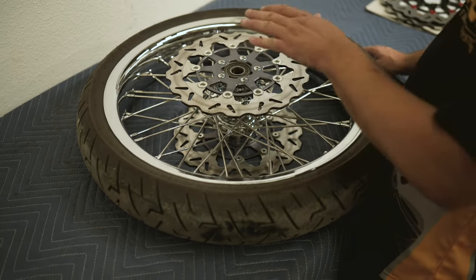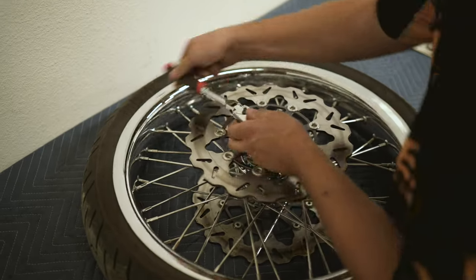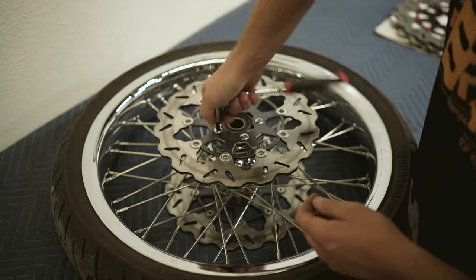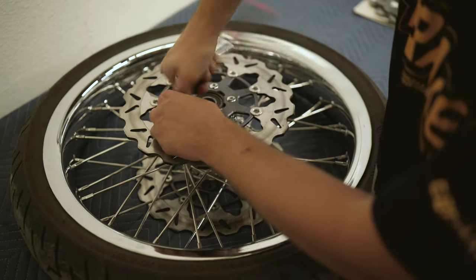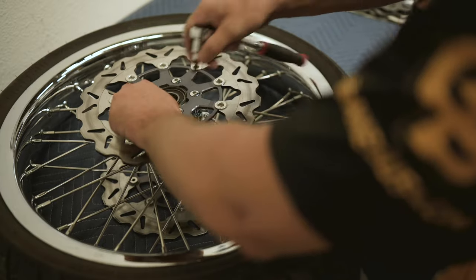Now we are going to be removing the rotor here. This is a G-Brakes rotor — yours may look slightly different than this. You may be running a different aftermarket series and switching to us, or running the OEM. This is the standard Harley-Davidson 5-bolt design, so we will be removing all five of these Torx bolts.